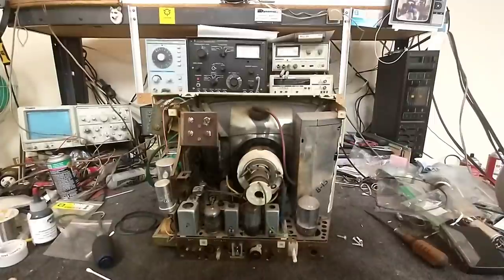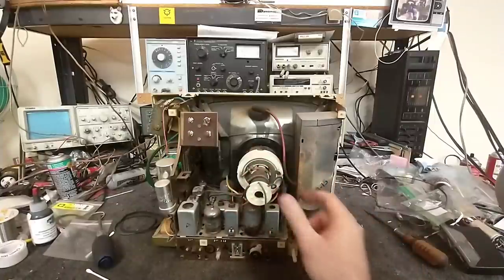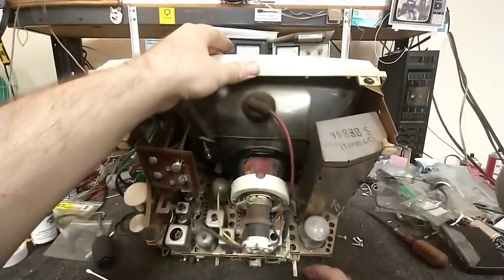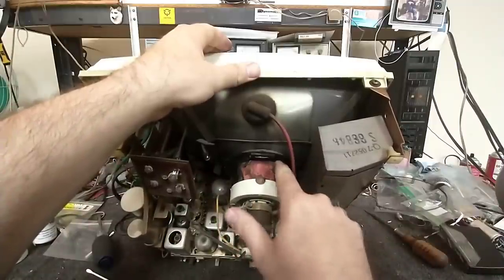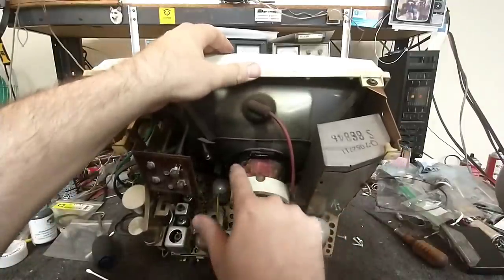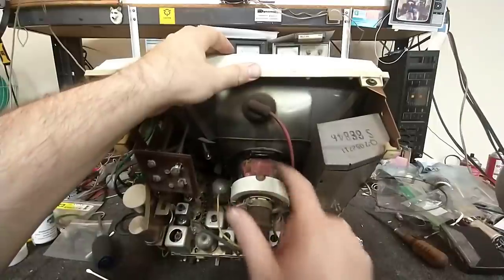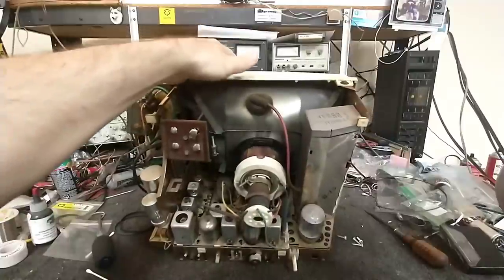All of Zenith's famous point-to-point wiring. And this has the famous linearity sleeve. One thing I note first of all is the glue here that's corroding the windings - that's not good. Those are so fine that I'm very leery of trying to get rid of that. Something has to be done. Hopefully the yoke is not open.